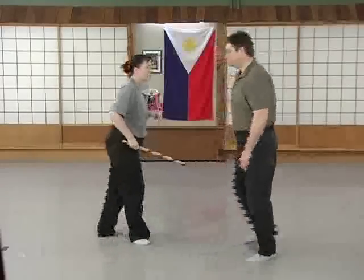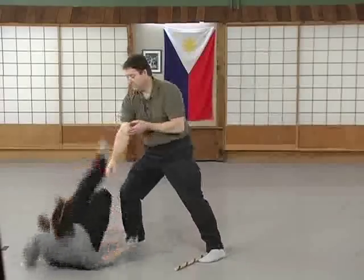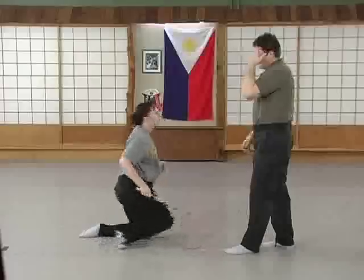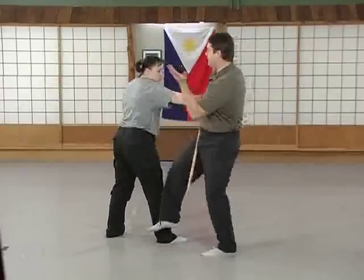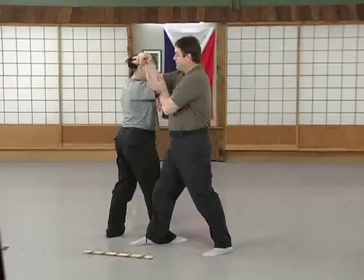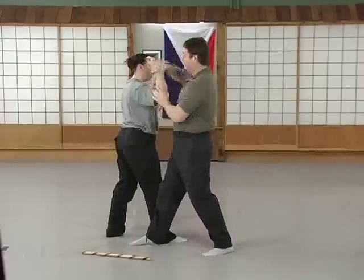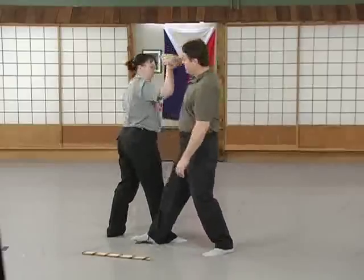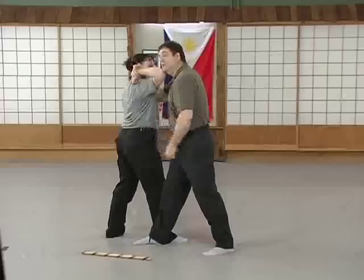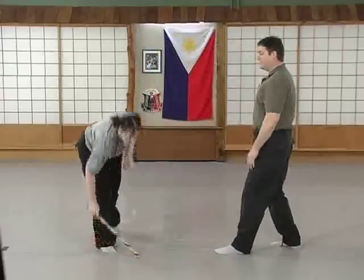We'll change angles on that. It's a good idea once you make this disarm to use your alive hand to make sure she doesn't straighten this arm out or try to extend this way. Because if she's able to extend, or she's able to just make me eat her elbow — I want to make sure that that's more difficult for her to do. So one more time from this angle.